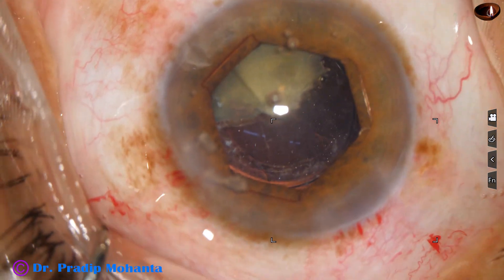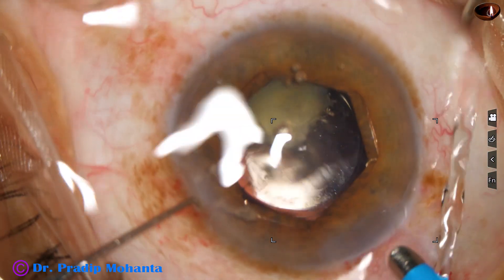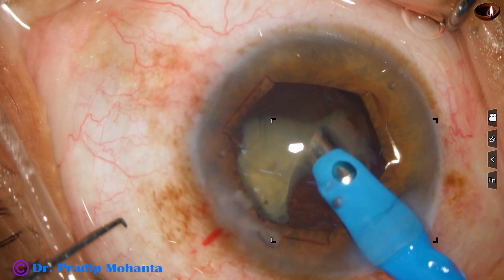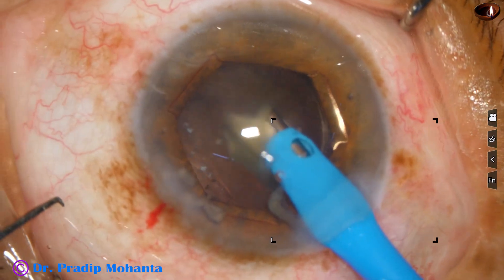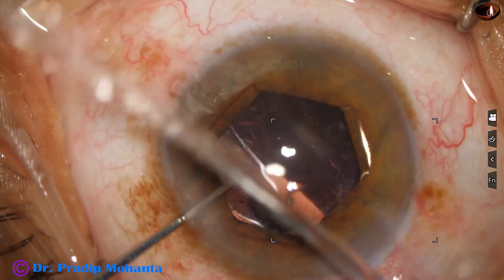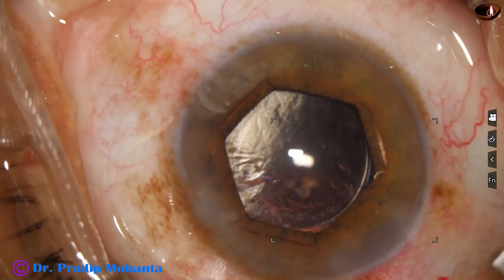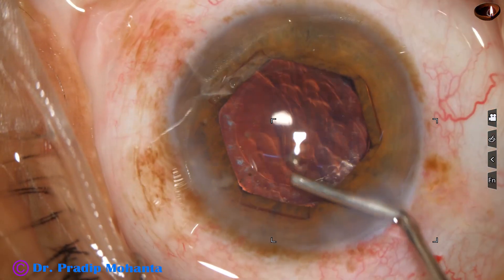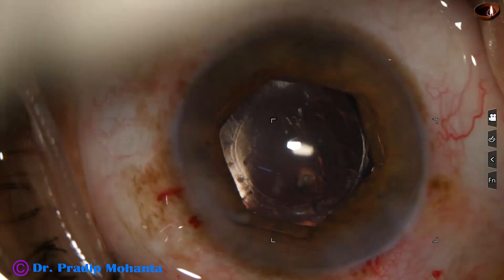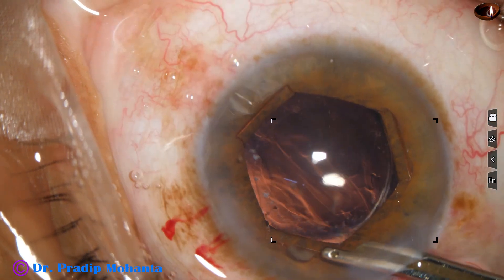Now I go again with the phaco handpiece. I have no fear of catching the posterior capsule now, and I easily emulsify the nuclear piece. There are some nuclear bits — most come out through the main wound, but there are one or two small pieces. So I inject viscoelastic through the side port. We can see the nuclear piece — before doing anything else, we must remove this small nuclear piece and it should not get lost under the iris.